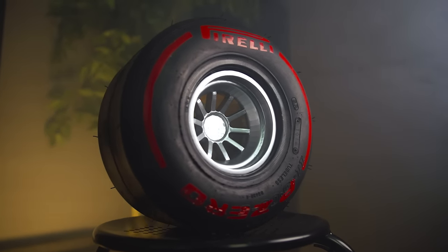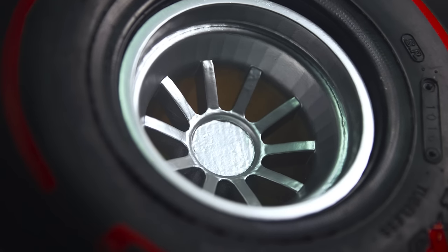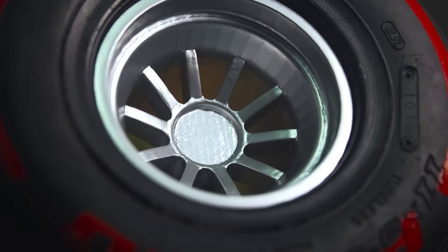And there you have it — my very own DIY Formula One miniature tire. Is it perfect? No, definitely not. But I'm really happy with it; it's exactly how I imagined it. If I were to do this a second time, there are some areas I would improve. Around the sides of the rim you can still see some banding, which is partly due to the 3D model.